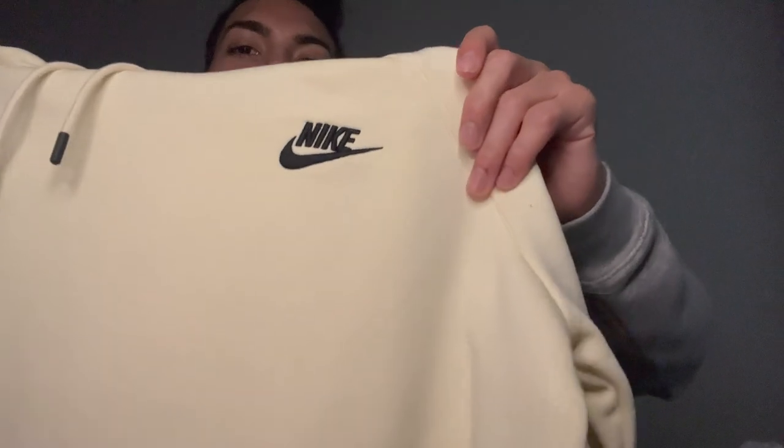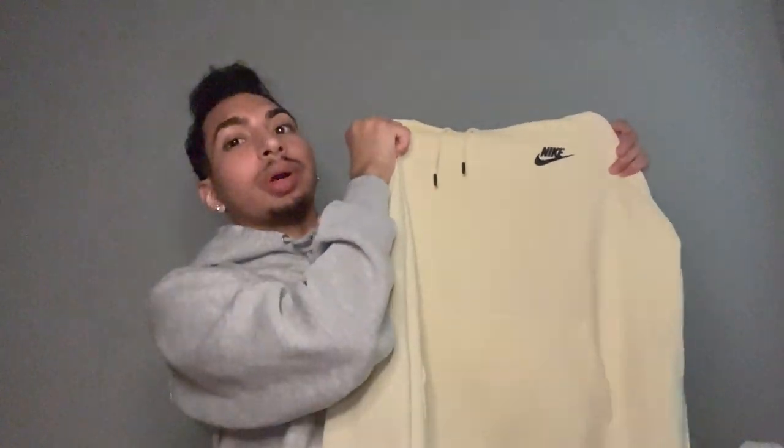Next one I'm gonna try out is this women's small right here. It's like a cream color with a black Nike logo on the tag. So yeah, this is a women's small.